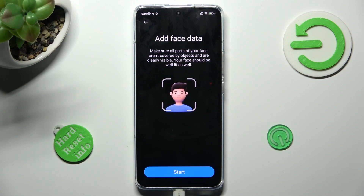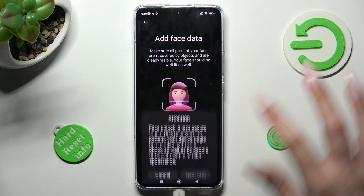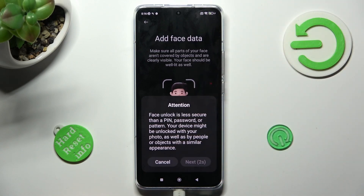Remember to keep your face in frame and follow all of the instructions presented on your screen. Then select next in the attention pop-up.